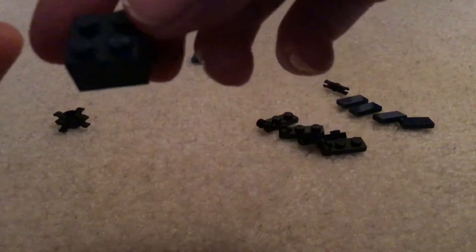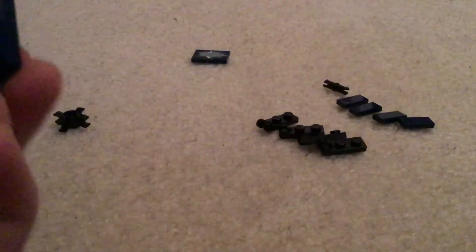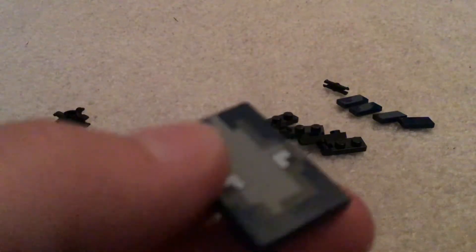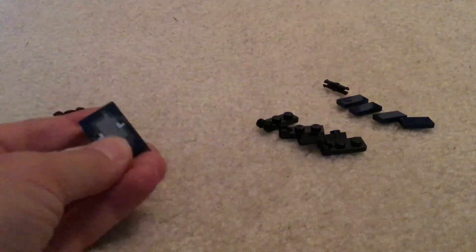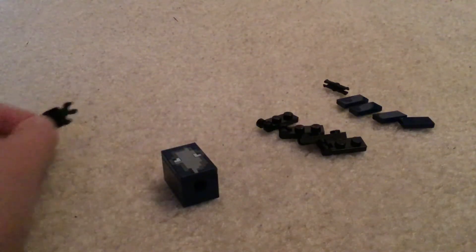Next, you're going to get one of these dark blue, navy blue two by twos and you're going to put that on the back so you have something like this. Next, you're going to take one of these two by three plates — I found this squid one — and you're going to put that on the top so you have something like this.